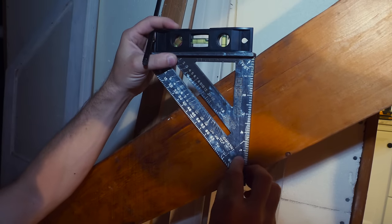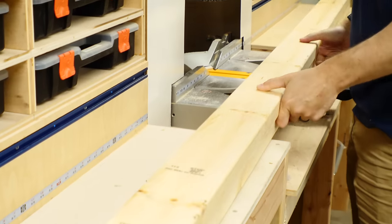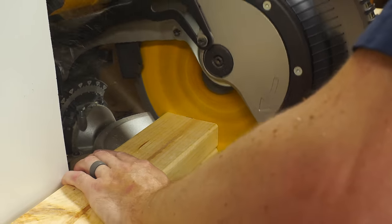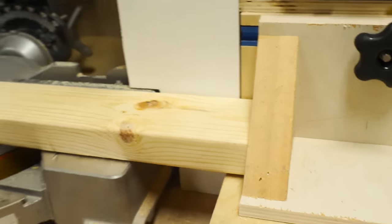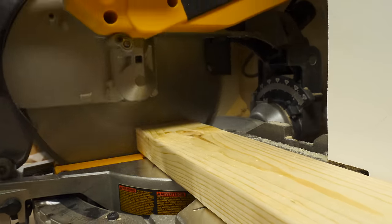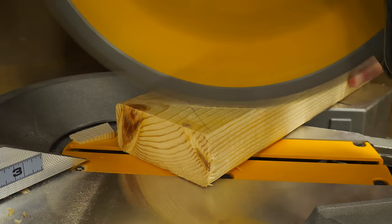I used a speed square to find the angle of the rafters so that I could make a knee wall that went down at the bottom. That trick is covered very well in the bits video I did all about the speed square — that'll be linked down in the description. To make this short knee wall, I cut down several pieces of 2x4 that were the right height. These were going to go every 16 inches on center to make up the wall, and the top of them was cut at the angle I found using the speed square earlier.